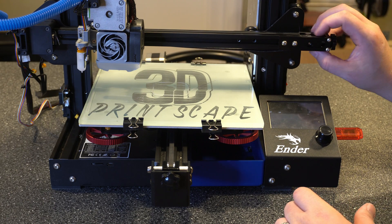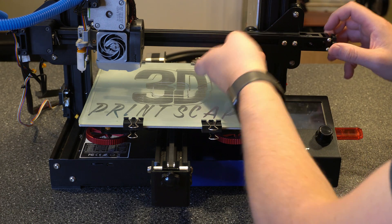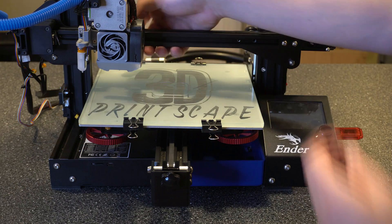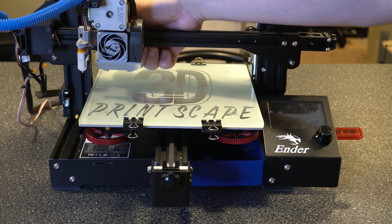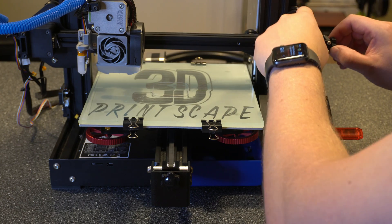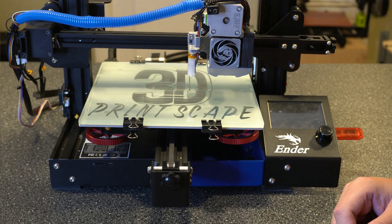Now we want to go ahead and put the tension on the belt. We're going to go back over to our tensioner, turn it clockwise, and it's going to pull this towards it and put the tension on the belt. You want to get to the point where it's pretty tight — you can tell near where it's actually connecting to the carriage how tight it is. You want it tight, but not too tight. And then having the tensioner on here allows you to make those little adjustments that might be needed as you go.